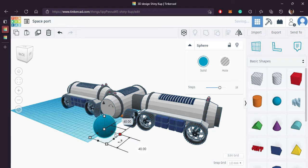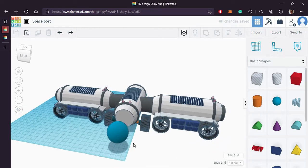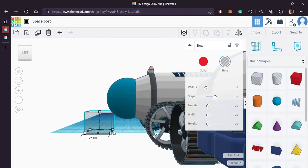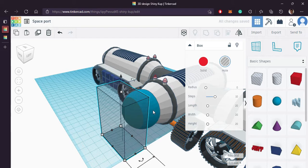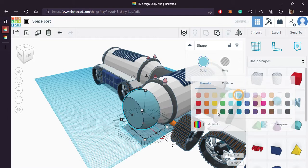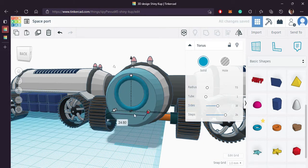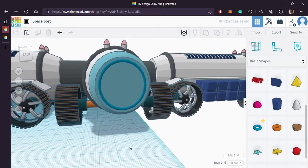Now we'll attach that tube to the other end also. Bring in a sphere, align it to the front face. Let's make the face a little bit flat — bring in a cube, make it to size and group it. So our air chamber is ready.